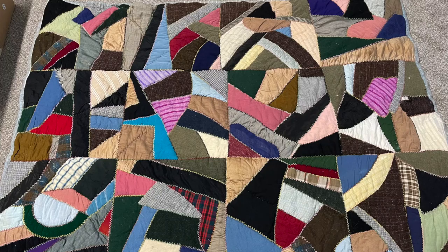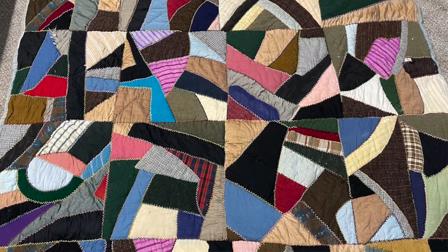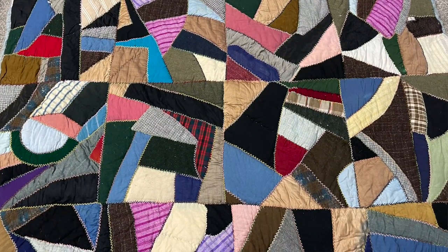This quilt I purchased at a community yard sale for $20. The woman who sold it to me said it was her ex-great-father-in-law's — so her ex-husband's grandfather's quilt. She thinks it was made in the 1940s or 1950s and he did construct it. His name was Mr. Borges — that's all I got, I didn't get a first name.